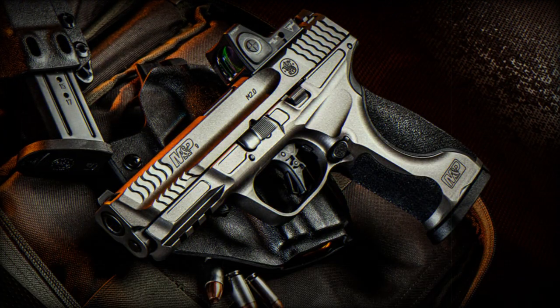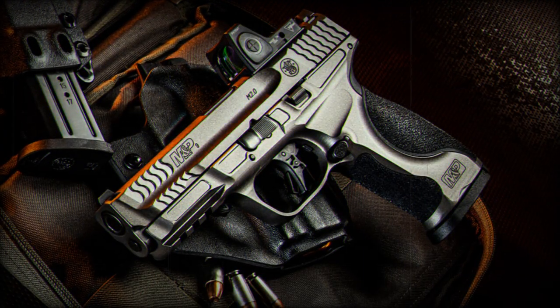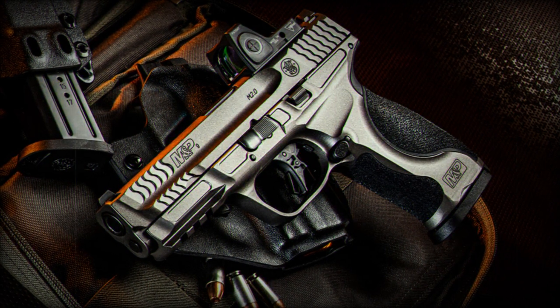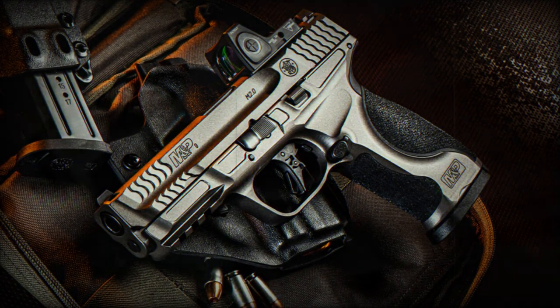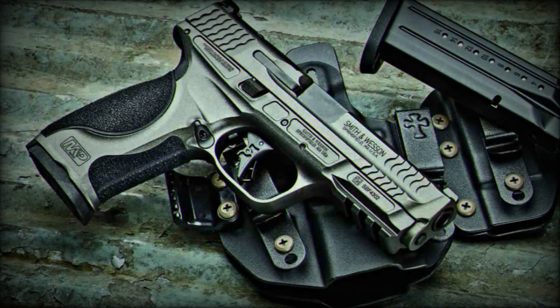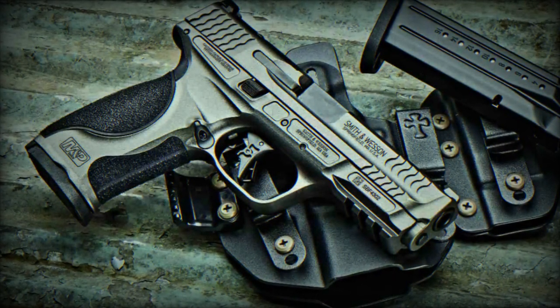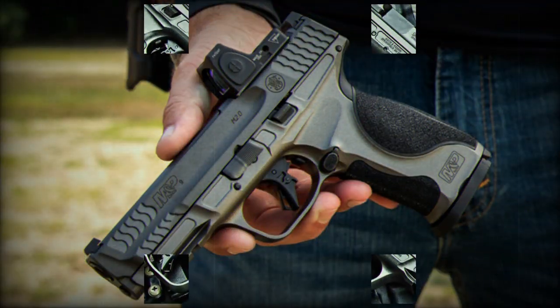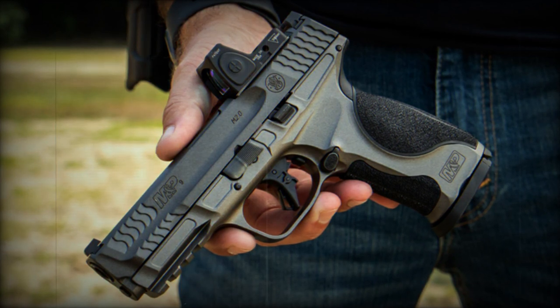In terms of specifications, the M&P 9 Metal M2.0 measures 21.6 cm in length, 3.3 cm in width, and 14 cm in height, weighing 850 grams. It is a full-sized, striker-fired 9 mm caliber firearm with a 12.2 cm stainless steel barrel.